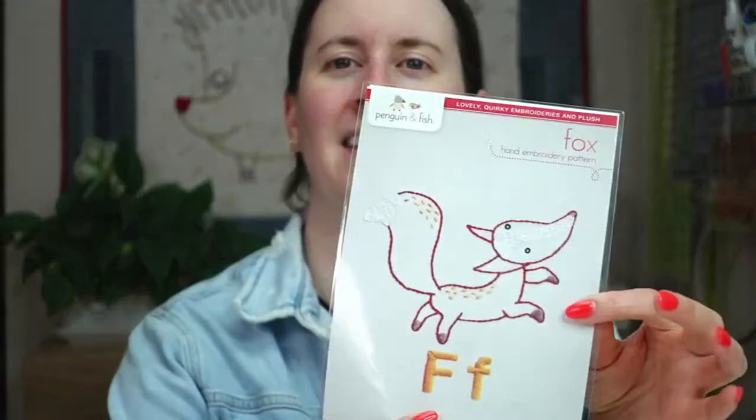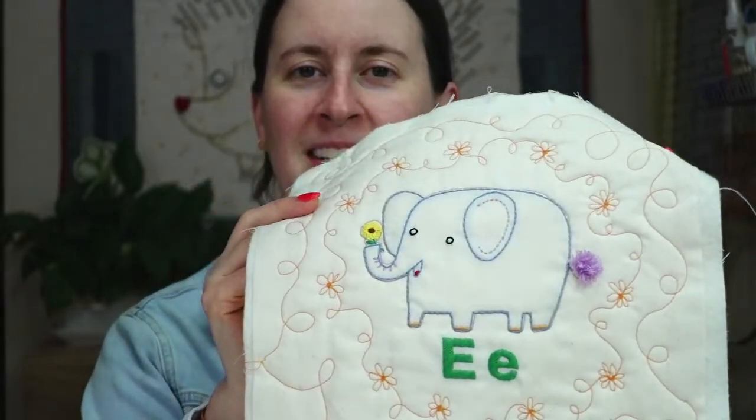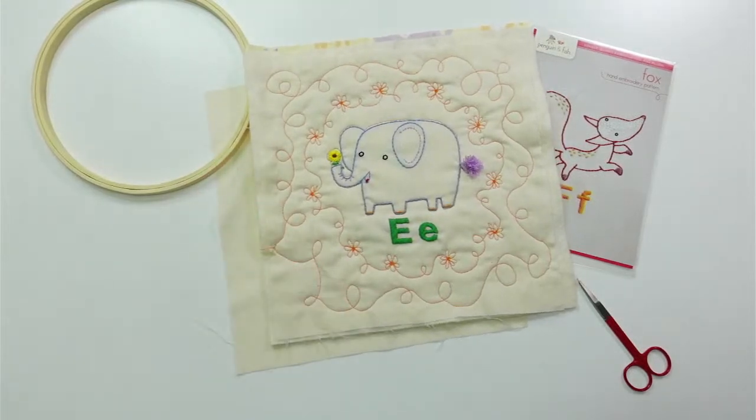Hey everyone, happy Monday! Thanks for joining me for a craft night with friends. My name is Alissa Thomas from Penguin and Fish, where we make cute embroidery kits for beginners. I'm here every weeknight Monday through Friday at 8:30 PM central time — a time we can relax and craft together.